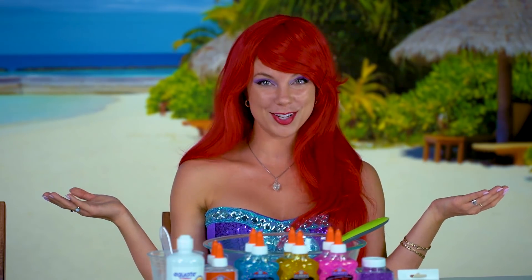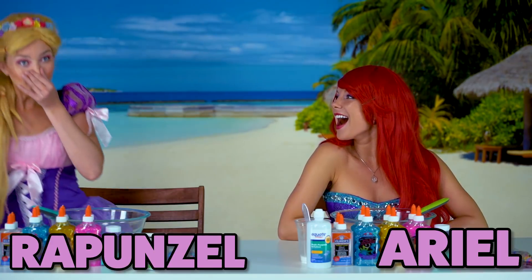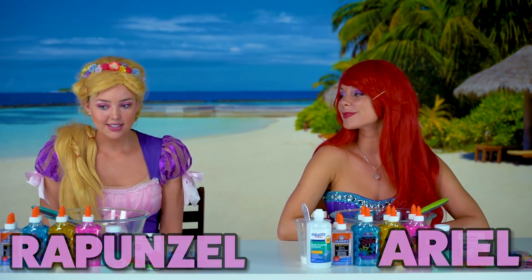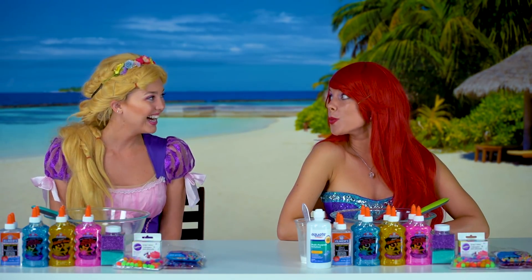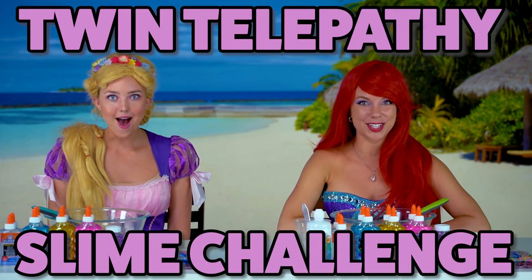Hi guys, I'm Ariel and this is my favorite place to hang out when I'm not under the sea. And for today's special challenge, I'm going to invite in my land twin. Hi Ariel! It's me Rapunzel, so what challenge are we doing today? We are doing the twin telepathy slime challenge.